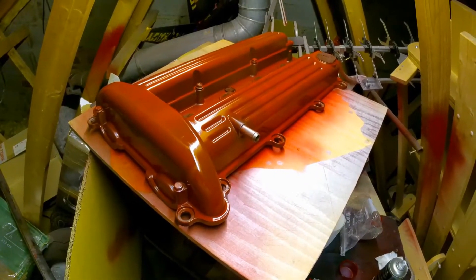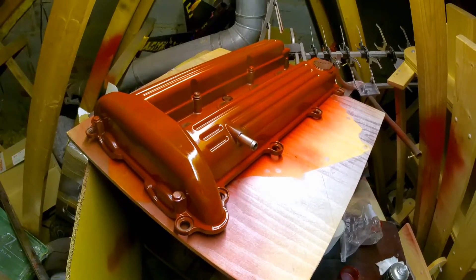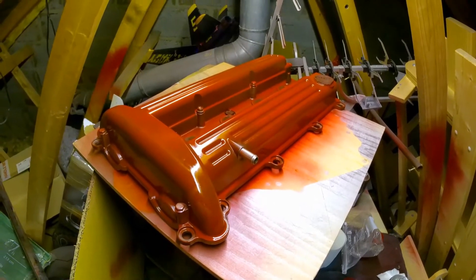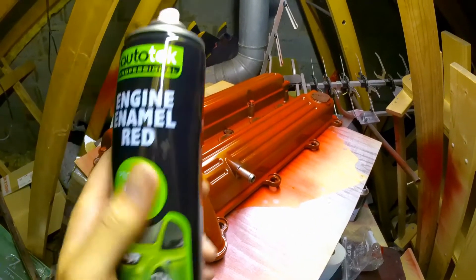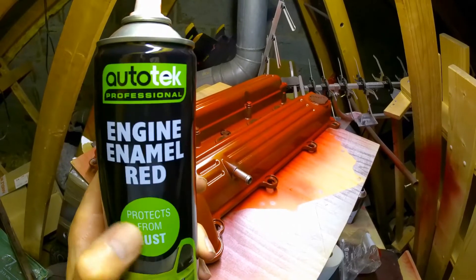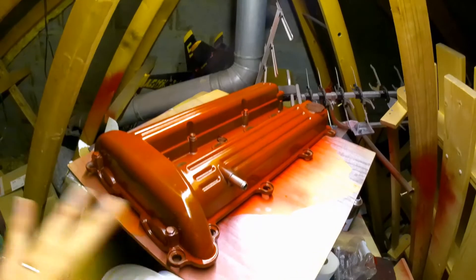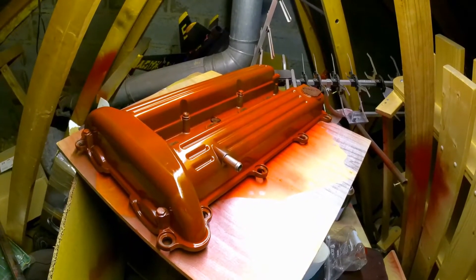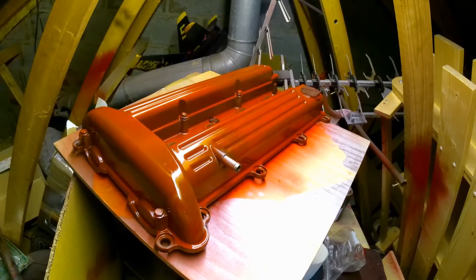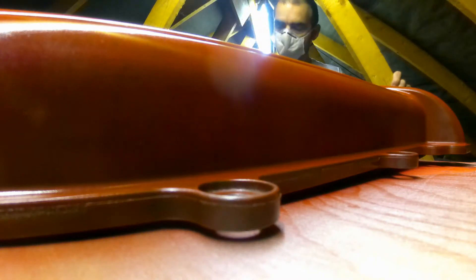Up here in the loft slash paint spray booth, we've got the cam cover in. I gave this a really good clean up and a good wipe down. I'm trying out this stuff from Autotech — no idea if it's any good, we shall find out. Just laying a very thin coat — so this is the first coat, looks quite brown and orange at the moment. We'll see what it looks like after a few more coats.